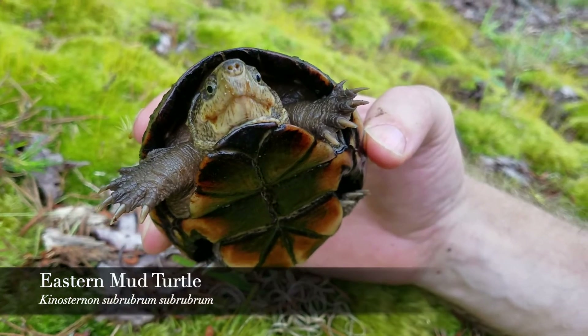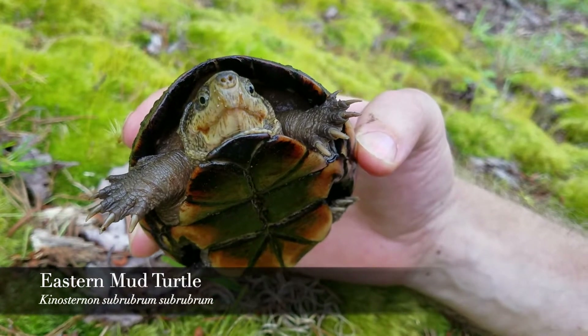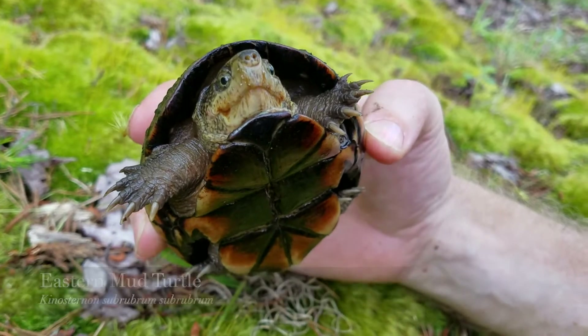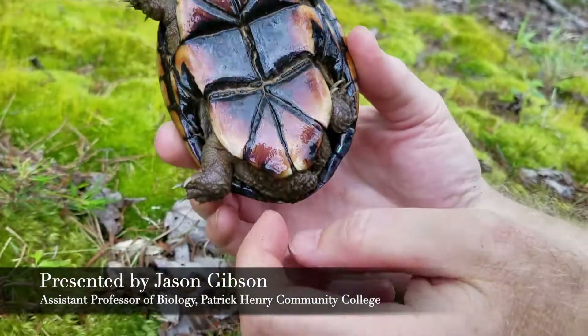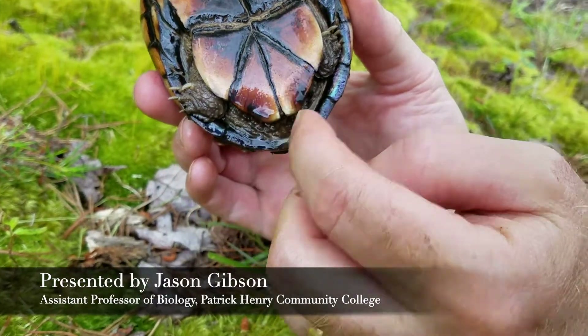This is an eastern mud turtle, Kinosternon subrubrum subrubrum, and this one happens to be a female turtle. We can tell because it has a little bit longer claw and a very, very short tail back here at the back.